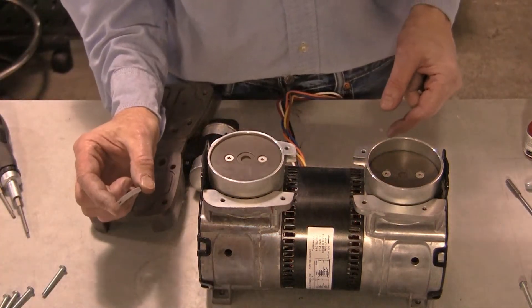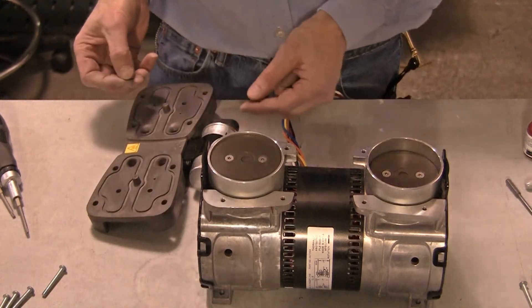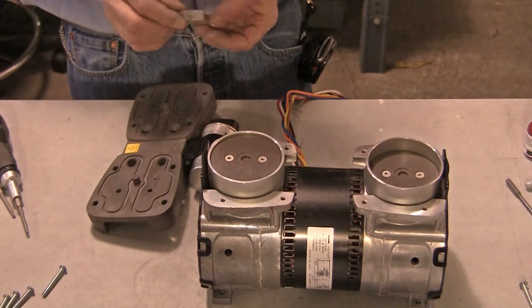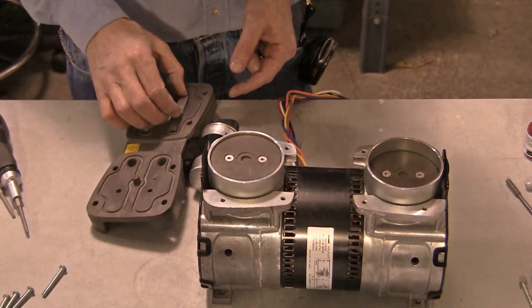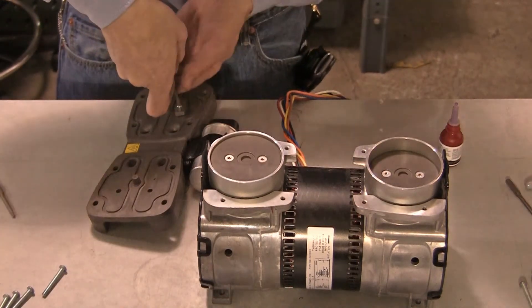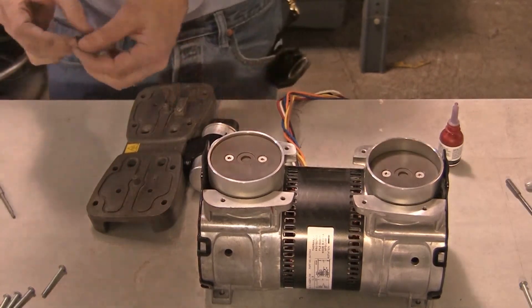Before installing the new flap valves, gently flex the valves to find their natural inner curve. The new valve should be mounted with this curve down against the valve plate. Install the exhaust flap valves and limiter plates on the exhaust side of the valve plate. Secure the screws using one drop of a low strength thread locking compound and torque the screws to 11 inch-pounds or 1.2 Newton meters.